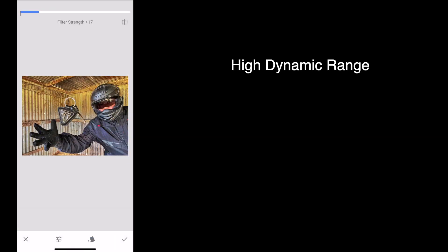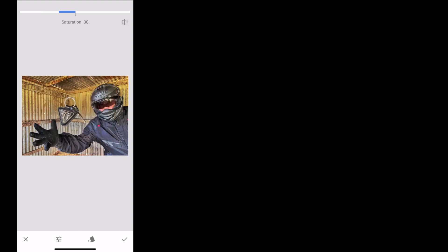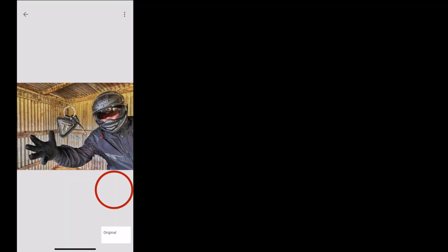Now go into Tools and HDR Scape. HDR stands for high dynamic range — reduce the filter strength a little bit and reduce the saturation. That's bringing a little bit more grunge to the photo and I don't mind that at all. Now we're going to go into the masking of that HDR Scape because I don't want it to apply to the keys — I want the keys in the air to really stand out.